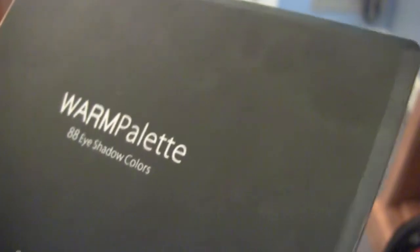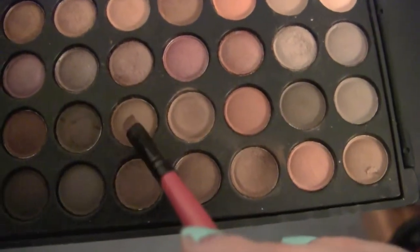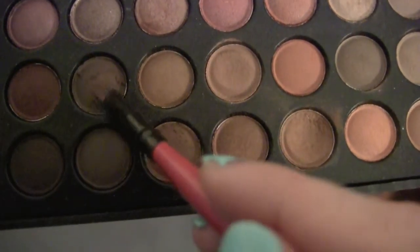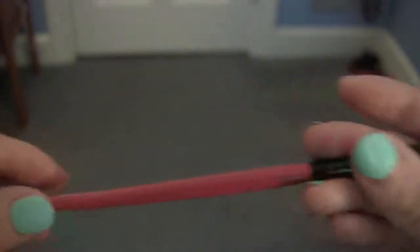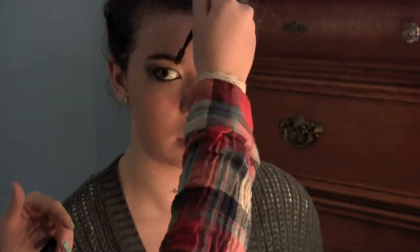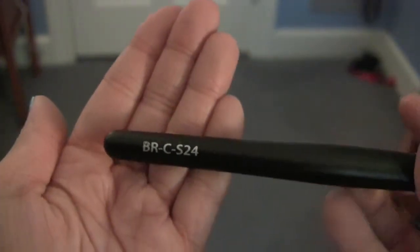I used my Coastal Scents warm palette — I accidentally pointed to the wrong color, not the light one, but any brown that matches your brows will do if you want to fill them in. We filled in her eyebrows to really define them and match her hair color a little more. Then I spooled them out — basically just brushing your eyebrows out. This brush is by Bumning Monster from Amazon, just spreading out the color evenly.